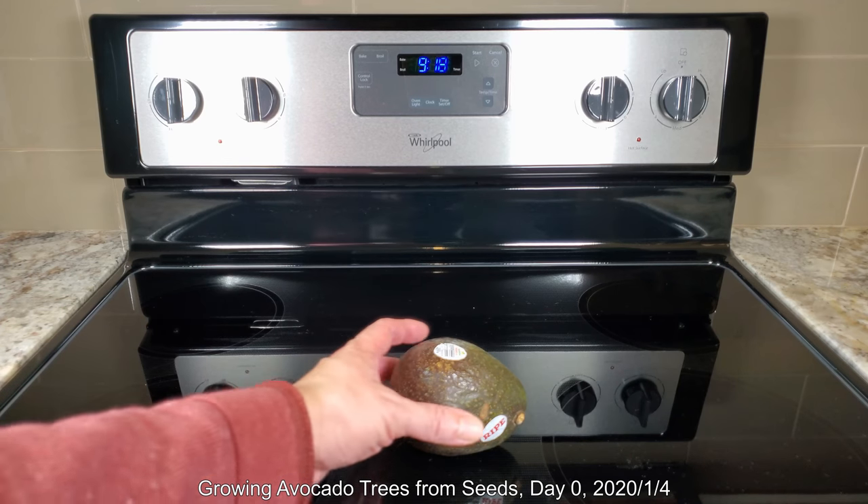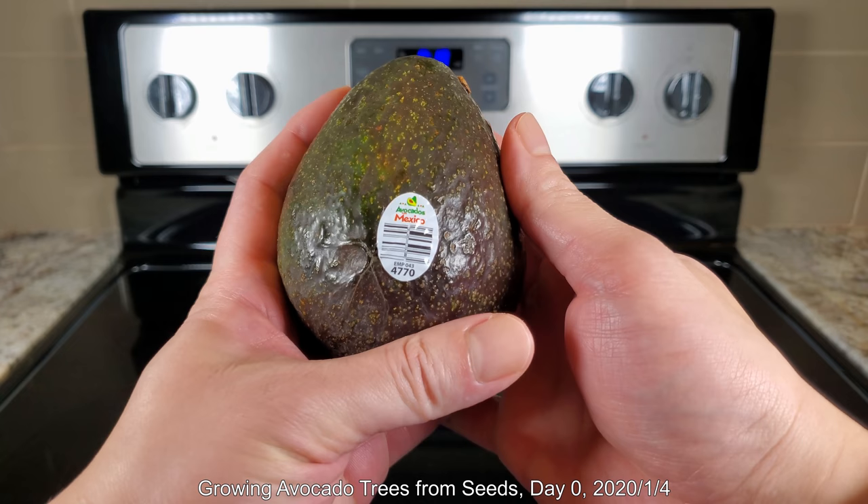Hello, my name is Melvin Wei. Welcome to my YouTube channel. I have many plant growing series. This is the first episode of growing avocado trees from seeds.